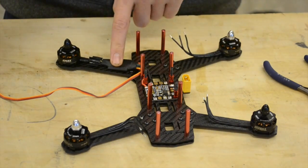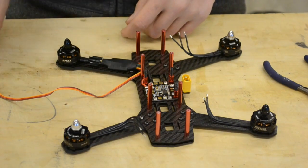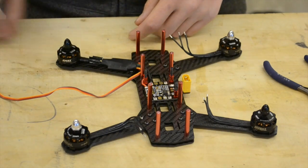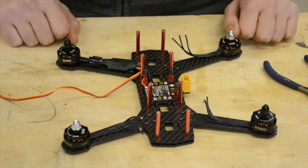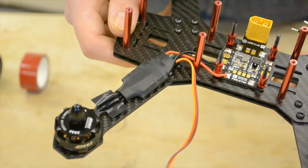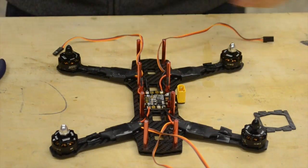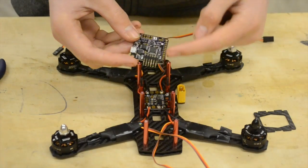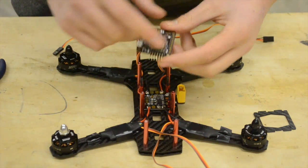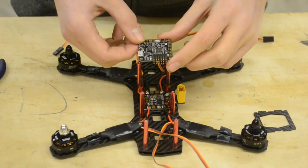Now we're going to stick that ESC down with some double-sided foam insulating tape and maybe do a few turns around it with electrical tape, then do the rest of them. Now I've soldered on all the ESCs and it's time to solder the rest of the pin headers onto the NAS32, plug everything in, and program it. And then we're pretty much done.